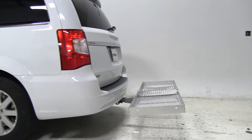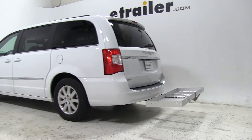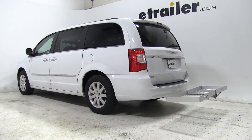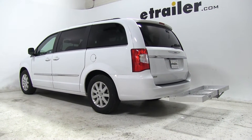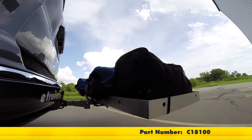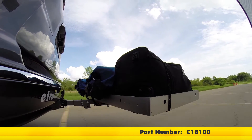That's going to complete our test fit of the Curt Aluminum Folding Cargo Carrier, part number C18100, on our 2015 Chrysler Town & Country. Let's see how that carrier did on our test course. This is our test course — let's start with the slalom, which shows side-to-side action such as turning corners or evasive maneuvering.